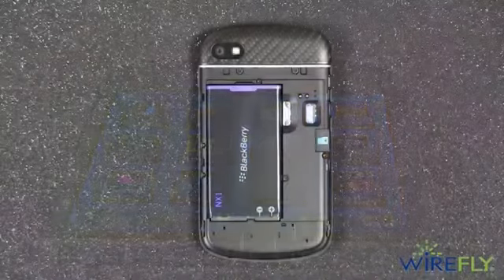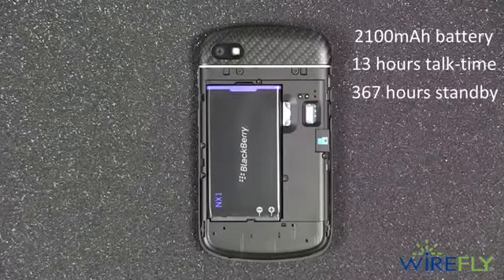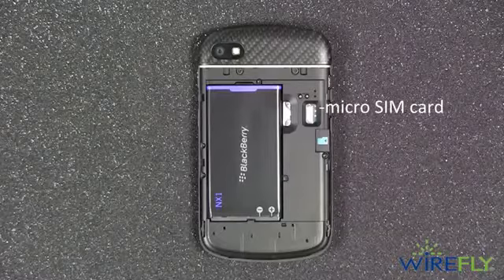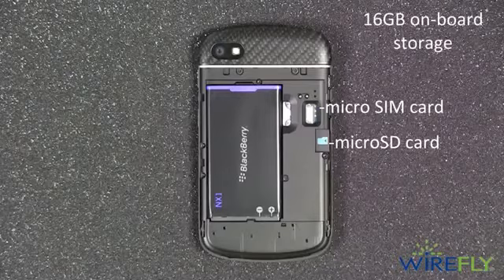Underneath the removable back cover, you'll find a 2,100 milliamp hour battery that will last 13 hours of talk time and 367 hours on standby. Right next to the battery is where you install the micro SIM card, and right next to that is where you can insert a micro SD card to expand storage from the already large 16 gigabytes of onboard storage.